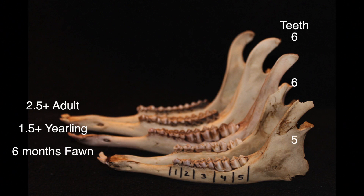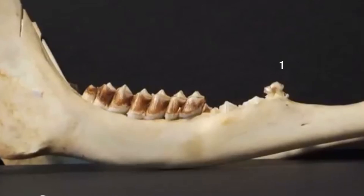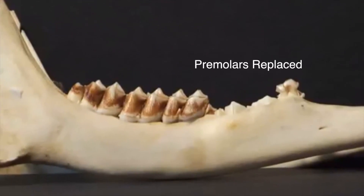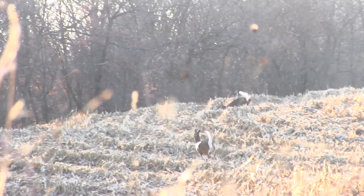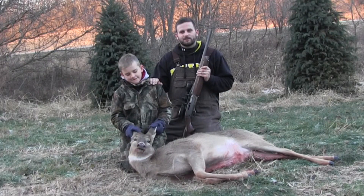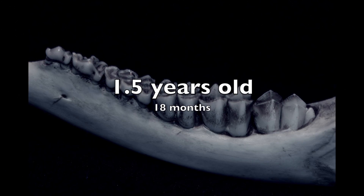If there are six teeth, then it could be possible that the deer is a yearling. A one-and-a-half-year-old deer has six teeth but is in the process of replacing the front three teeth — the premolars — which are the deer's baby teeth. Let's take a look at the difference between a one-and-a-half-year-old and a two-and-a-half-year-old by looking at a doe I harvested during shotgun season. This deer has six teeth, so we look at the third tooth to determine if it's still a baby tooth. A baby tooth will have three cusps, which is the case here, meaning that the deer is one and a half years old.